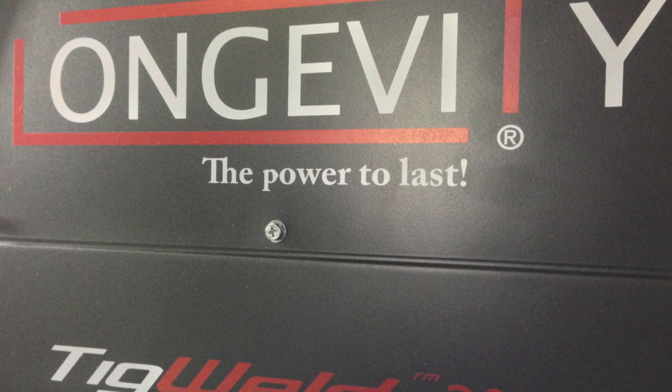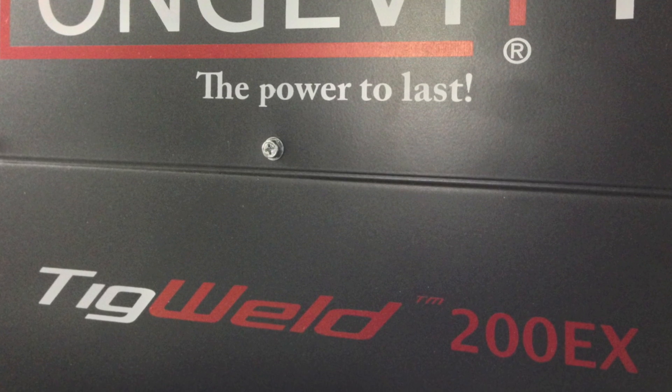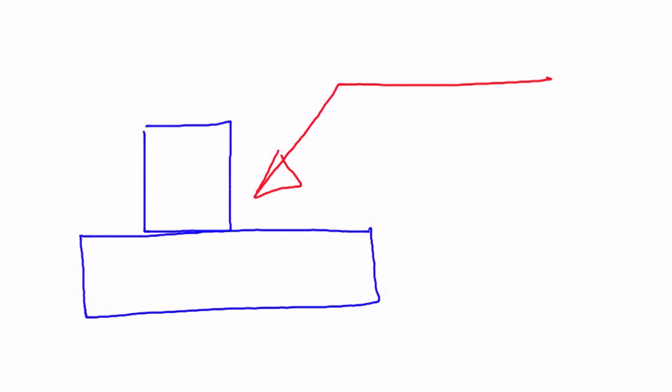Hello and welcome. Today we're going to take a look at the TIG Weld 200EX and some of the welds that we can make with it. We're going to make a T-joint out of two pieces of one-quarter inch 6061 T6 aluminum. A T-joint should have a weld symbol that looks like this — a fillet weld on the arrow side. Today we're going to use 3/32 inch 4043 filler.